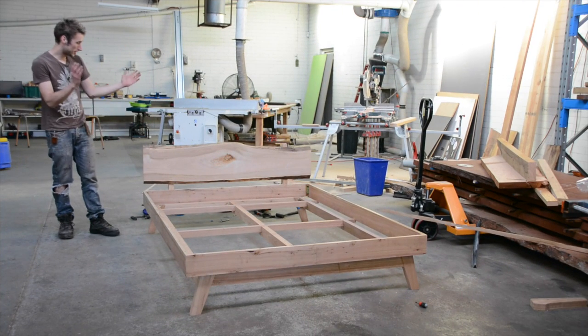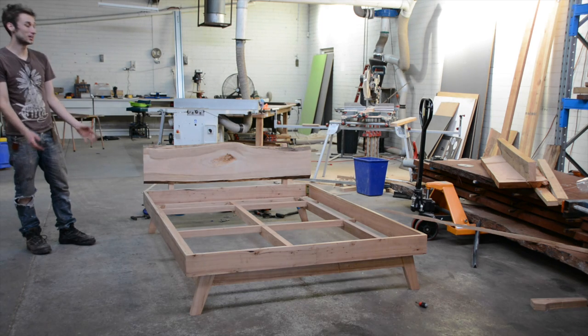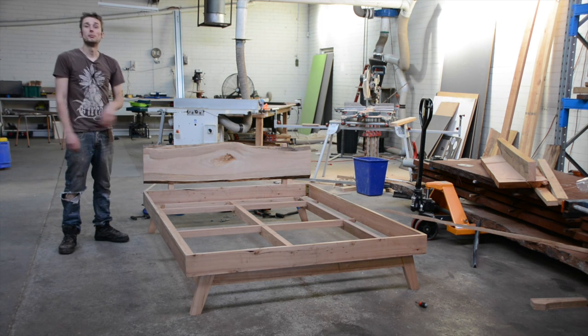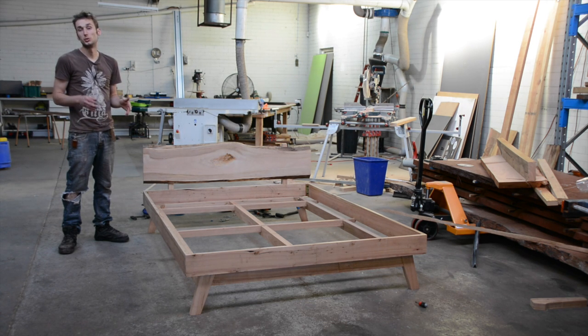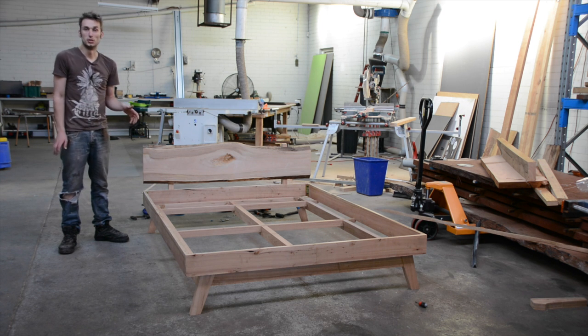The bed is pretty much completed — obviously the plywood has to go in before a mattress can go there, but construction-wise, as far as joints and all that, it's finished. If you want to build along, I have a set of plans available on my website — head over to geordswoodshop.com, click on the plans, and you'll find them there. It has a few PDFs with templates and all the measurements you need to know.